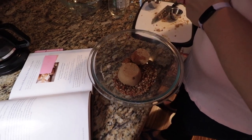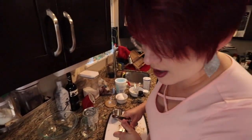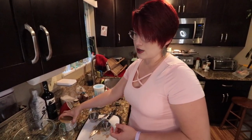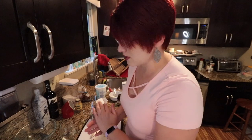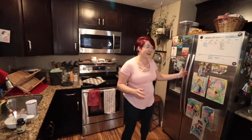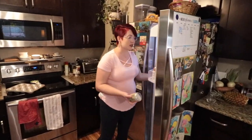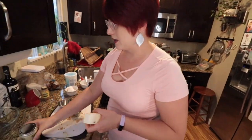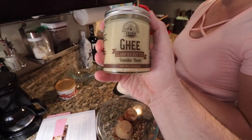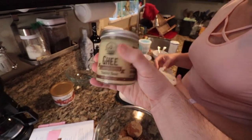We need to cut in the butter. If you have hot butter it's not going to work — you need cold butter to cut in the butter, and it's just two tablespoons. We're going to use half vanilla bean ghee from Lady Ashley and half regular butter, because I don't know the melting properties of ghee versus butter, so we'll just do half and half. I'm sure it's going to be really good.